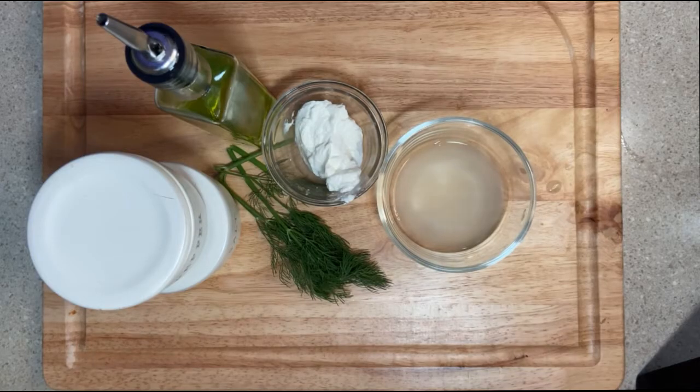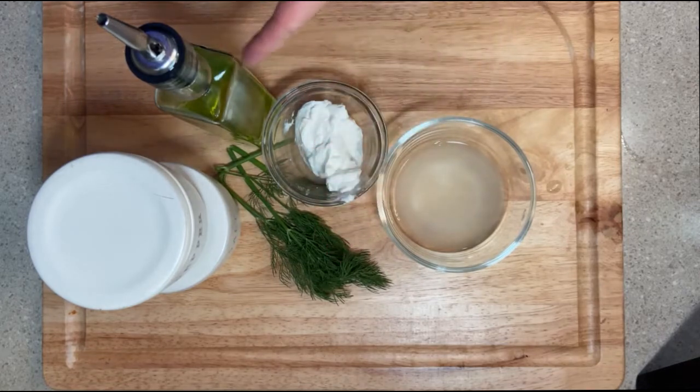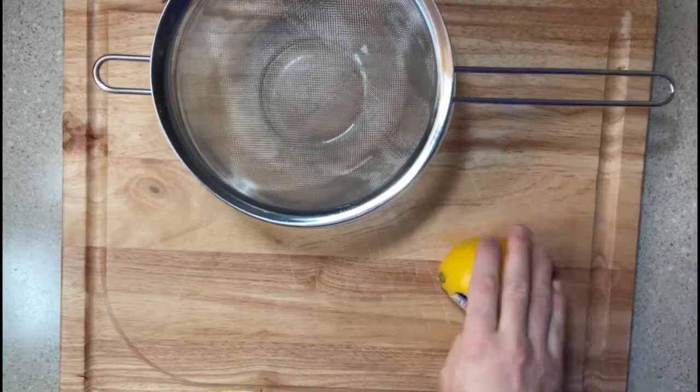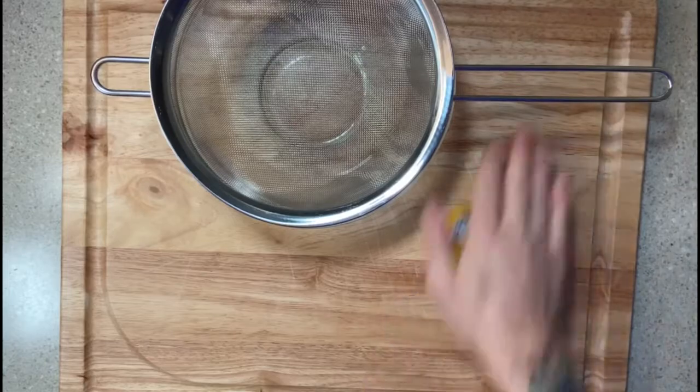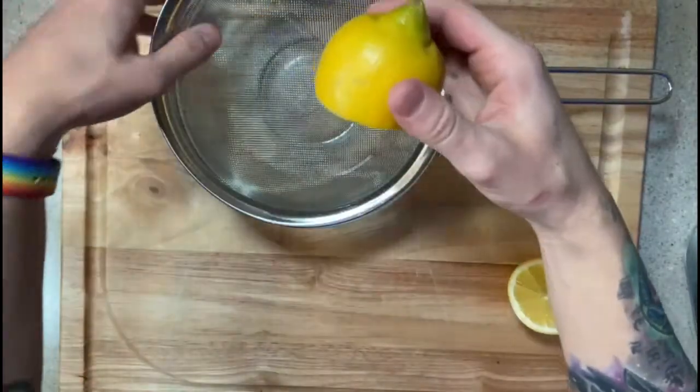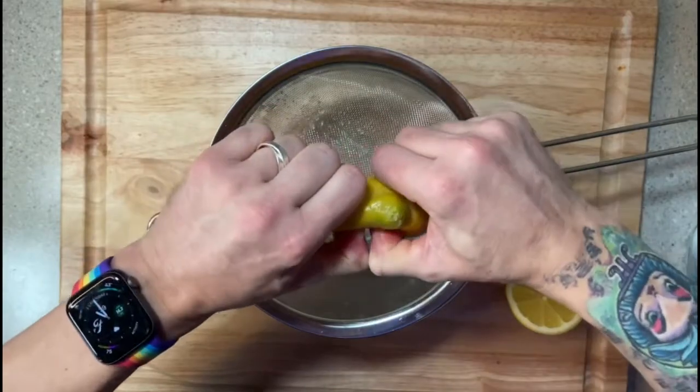For our Greek yogurt sauce, we're going to add some Greek yogurt, lemon juice, dill that we'll chop up, some olive oil, and some salt and pepper. I'm going to start by straining a lemon into a bowl just to get all the juice out. When you're trying to juice your lemon, or a lime for that matter, the easiest thing to do is roll it with your hand for about 30 seconds — that helps the juices release out of the fruit so you can squeeze it out a little bit easier.